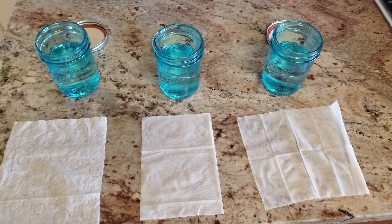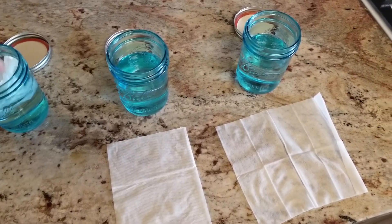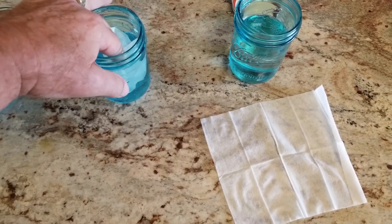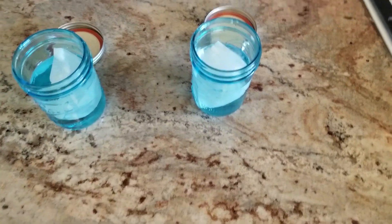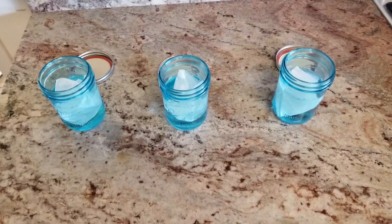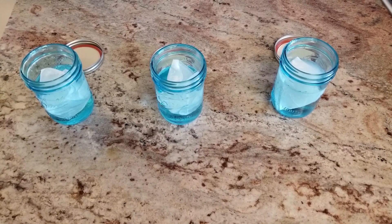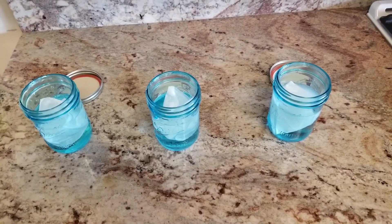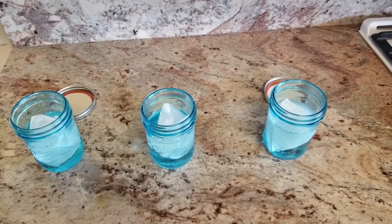Just because everybody says they're flushable doesn't mean they're flushable. We're going to take these baby wipes and put them in a glass of water. This is a flushable wipe, and this is a makeup remover wipe. We're going to put them in the water — it's now quarter after three — and we'll check on them tomorrow and the next day. We'll put the lids on, shake them up, and see if they break down. It's a simple test to find out if your favorite wipe is biodegradable or not.